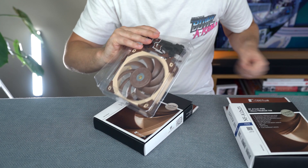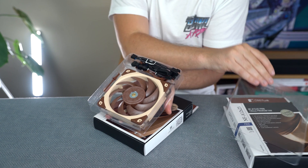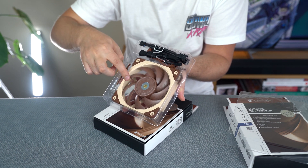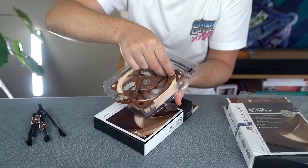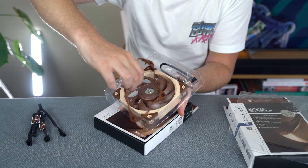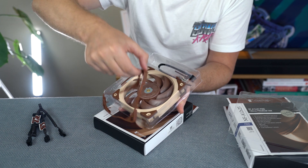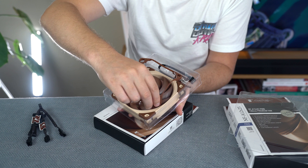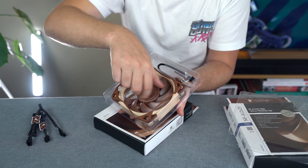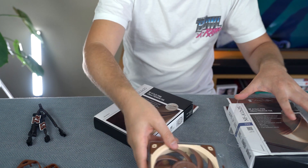If you're a customer and that acoustic information is really important to you, it's great that they provide it because not everybody does. Taking the fan out of the packet, you can see the fan, the vibration securing mounts, the adapters, and in the back some screws and the gasket. The colour scheme is kind of this brown and cream colour, but I personally really dig it — not everybody does, but that's just me. So that's the NF-A12.